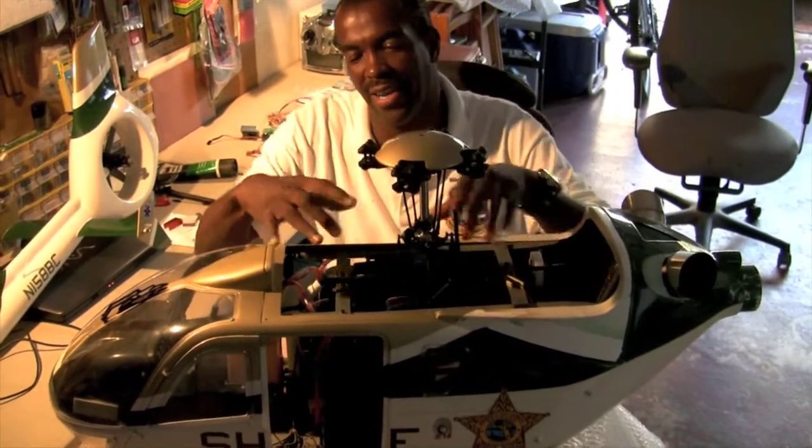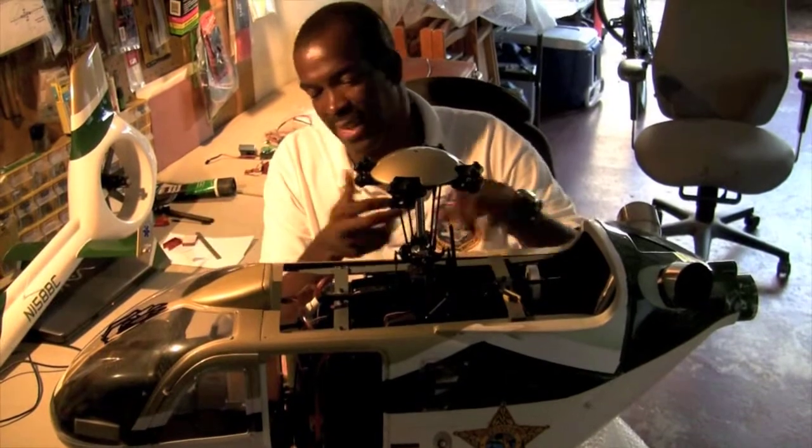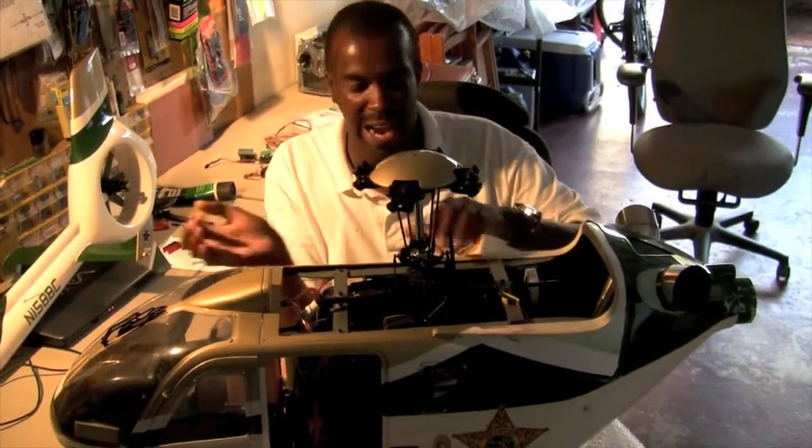It has a cover on it, it has two holes up front. Just like the full scale, it sucks in air — the air is coming in.